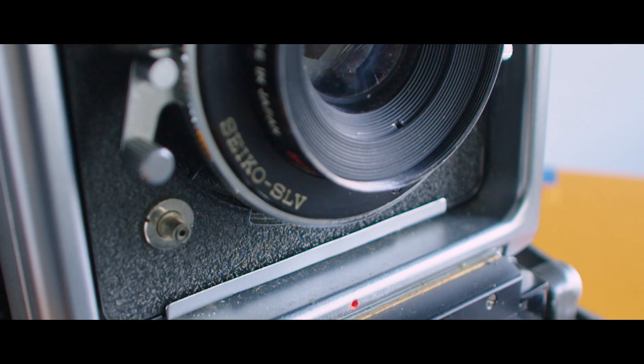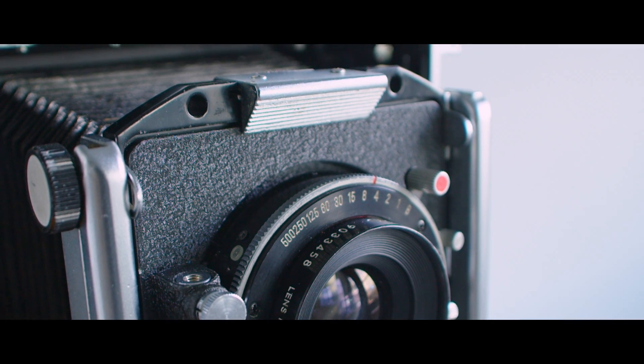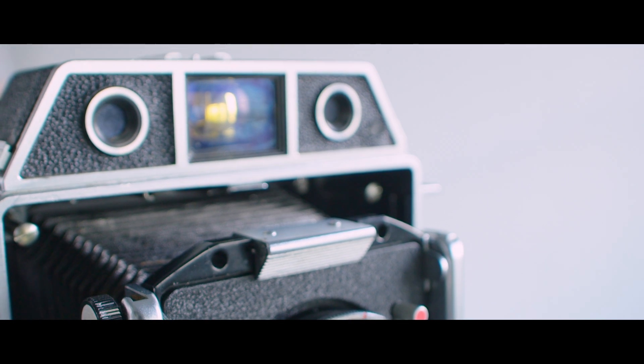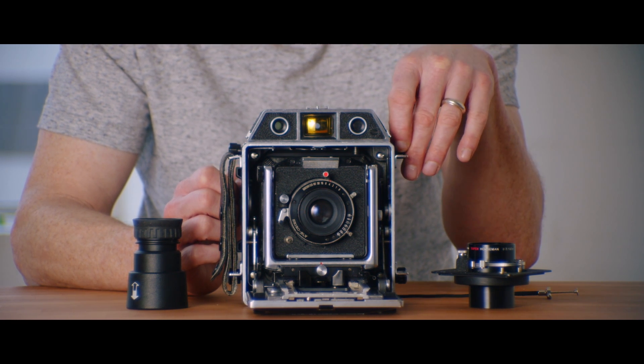Like every camera, once you actually shoot with it for a while it becomes easier. The first time I took this camera out it was a real challenge — I dropped things, things were loose, things were too tight, trying to get the lenses to work, trying to find the framing on the ground glass. There is a viewfinder to roughly approximate framing, but these cameras take a fair amount of getting used to. The harder you work at it, the better your images.